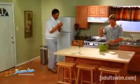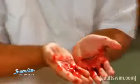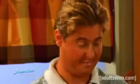Hey, Tim. Listen, man, I cut my hands really bad. Can I have some of your gauze? Help yourself. Thanks.